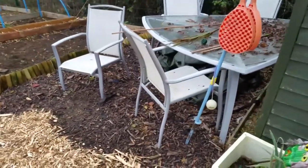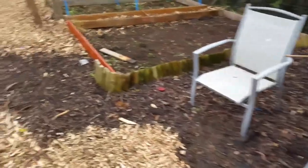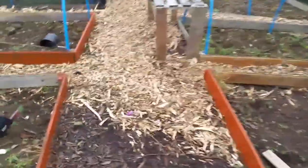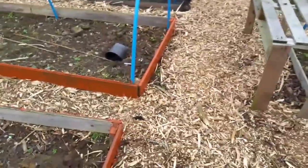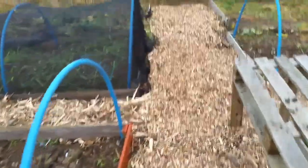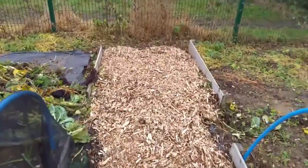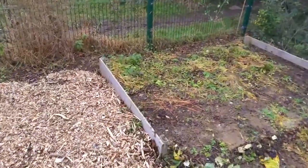Over there I might put pallet wood down, and the fruit cage needs to be wood chipped as well, but I want to put weed membrane underneath that. Got that path done. I still have all of this to paint yet, and I need to put the tarp back on top of that.